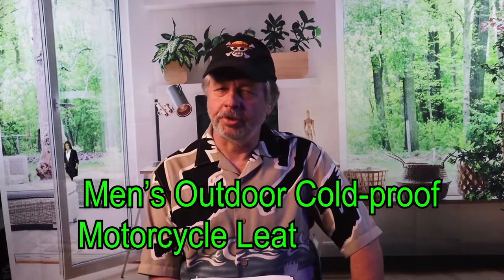Hi everyone, welcome to the Rubbish Review. Today we're looking at the Men's Outdoor Cold Proof Motorcycle Leather Jacket from Weyrates.com.